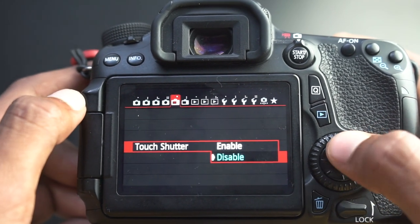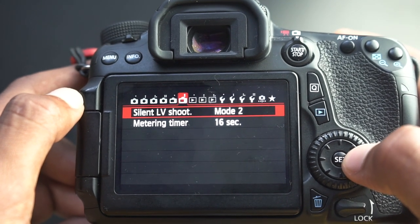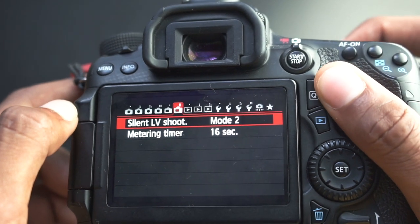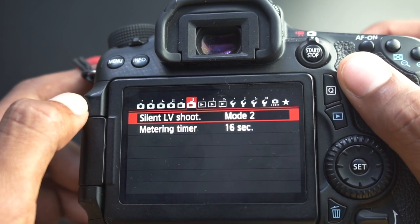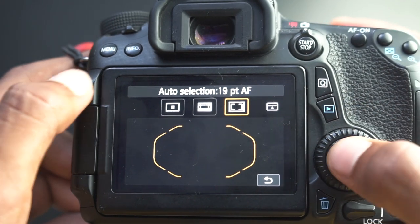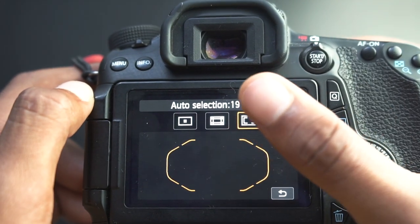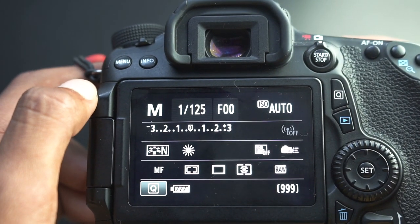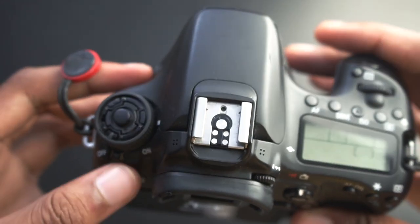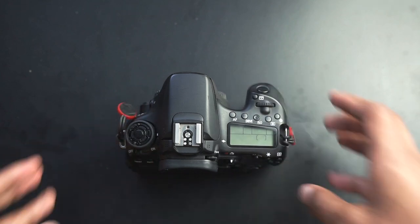After that, all of these are kind of up to your personal preference — touch shutter, all those different things, grid, up to your preference. Silent shooting — yeah, that's up to your preference too. Now I want to talk about autofocus. The 70D has three types of autofocus: one point, zone, and 19-point. I use 19-point autofocus — I find it to be the most accurate. I know some people use zone autofocus, but I use 19-point. That is how I set up my Canon 70D.